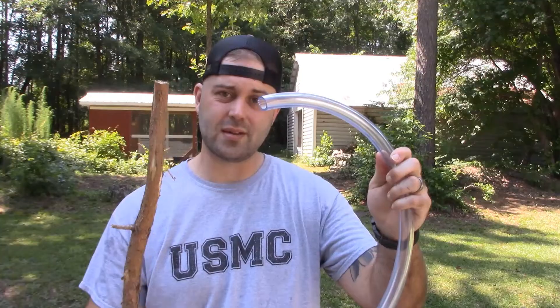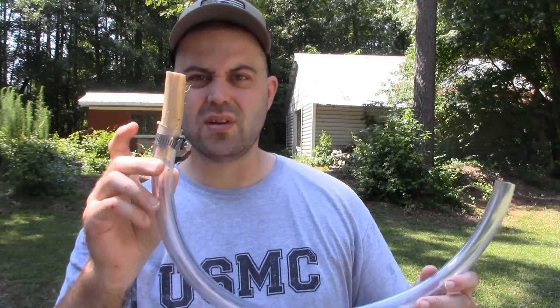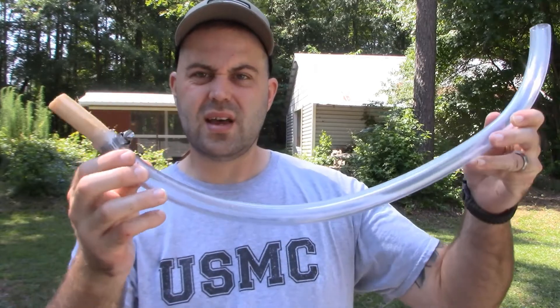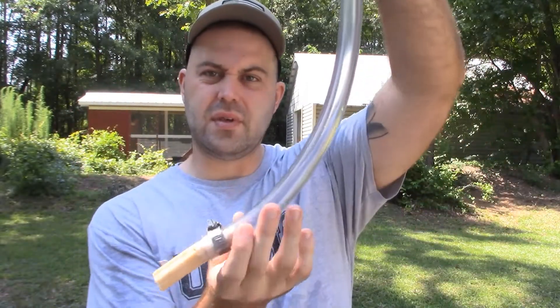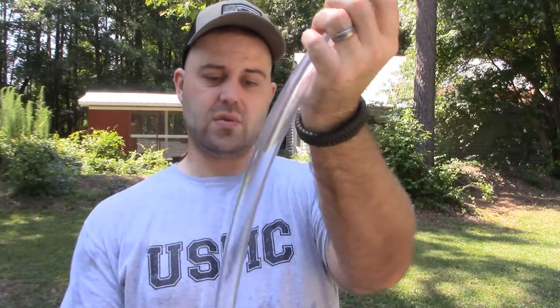Now we've got to put the wood in the tube and clamp it down. Now that I've got the piece of sapwood in the tube with the clamp, I have to figure out how I'm going to mount this so I can fill it up and let it drain, because I don't know how long this is going to take and I'm not going to just sit here and hold it. So I'm going to build a little stand out of a piece of spare two-by-four.